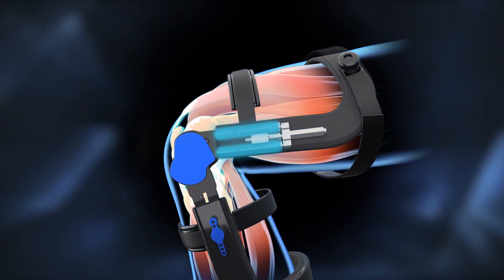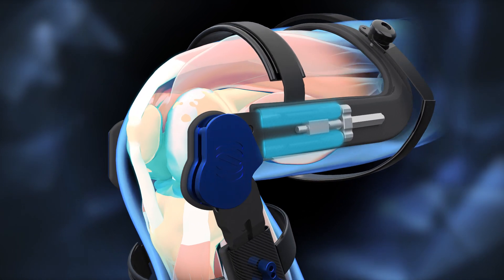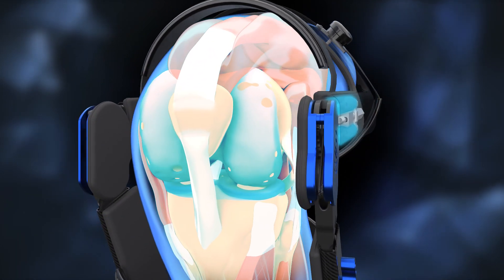Spring Loaded's Tri-Compartment Offloader is the only knee brace capable of simultaneously reducing forces in all three compartments of your knee.